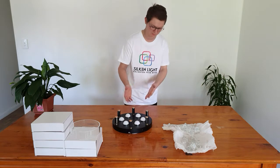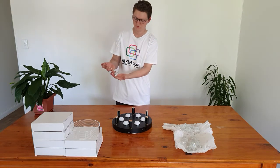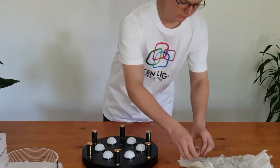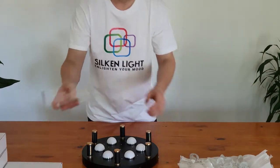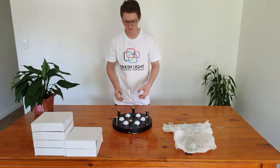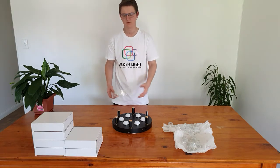What comes in the box is the light and these beautiful glass crystals - they look beautiful - and also the ring. These rings go on like that and the LEDs in here shine around it and it's beautiful.